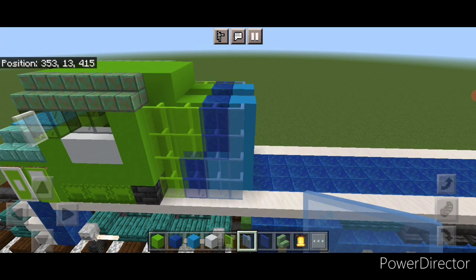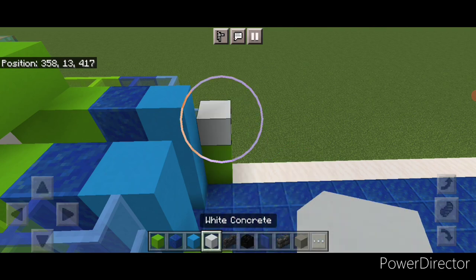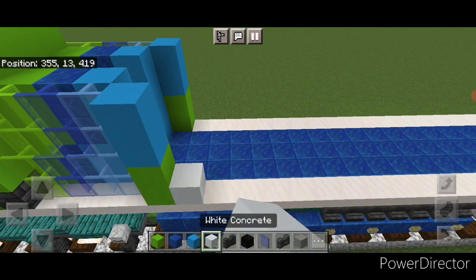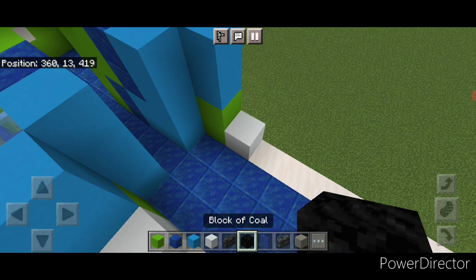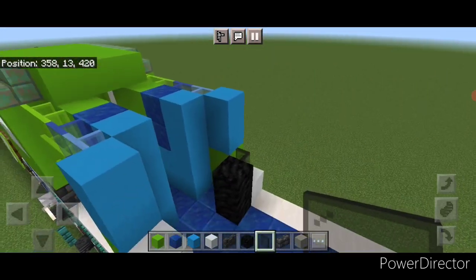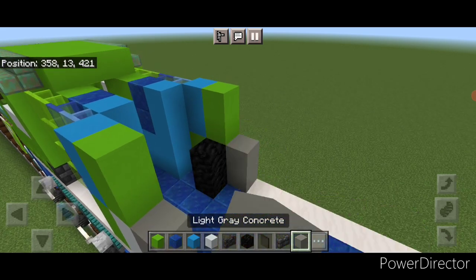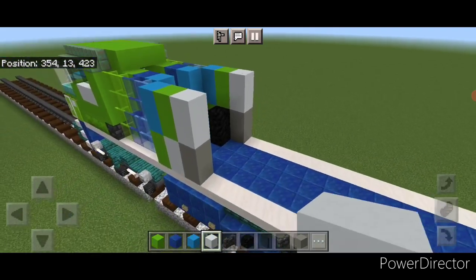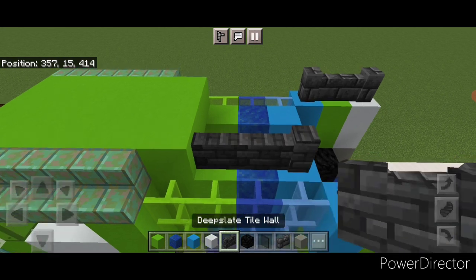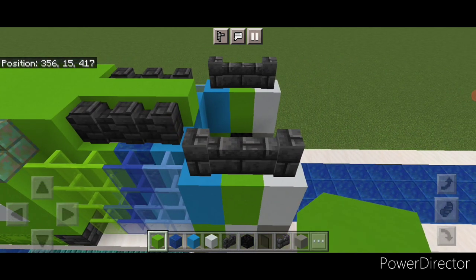Behind this, move to the outside edge of each side and do two lime concrete on the bottom, then above it two light blue concrete on each side. Behind it on this side do two white concrete on the bottom, over here one white concrete, and behind it two blocks of coal. On this gap right here put a black stained glass pane, then above this do two lime concrete on the top of each side. Behind this go to light gray concrete — two on each side and two white concrete above it on each side. Then come up here on top with deepslate brick walls — three here, three here, then three deepslate tile walls and fill the middle with lime concrete.